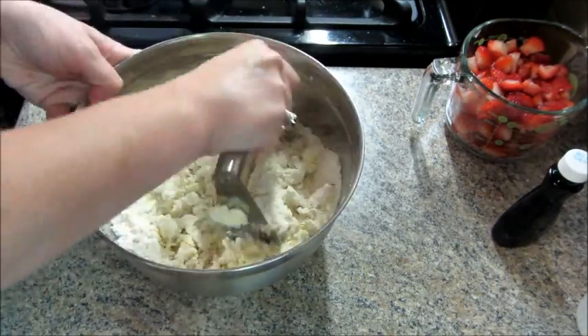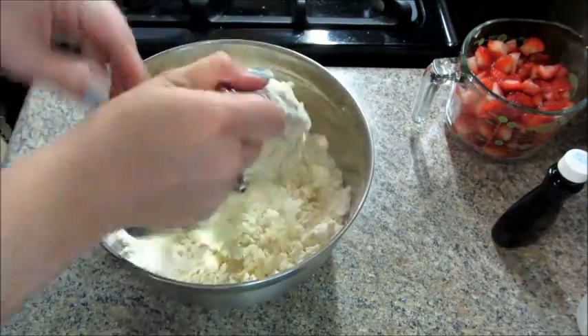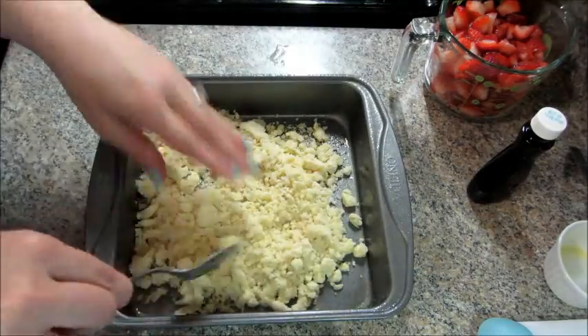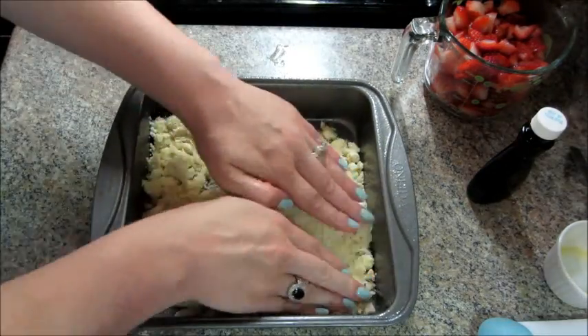When you're done with that, take an 8x8 pan and spray it with cooking spray, then dump half of this mixture in the bottom. Pat it down to make the crust.